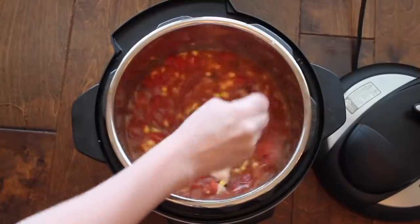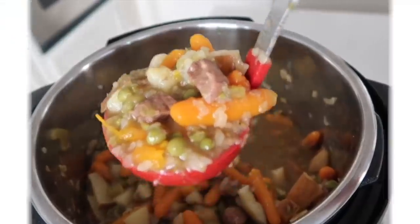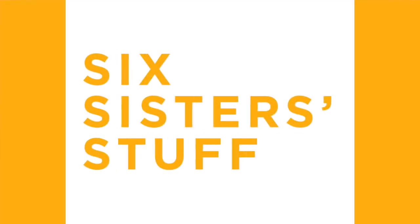Hey everyone! Welcome back to Six Sisters Stuff. Today I'm sharing with you four extremely easy Instant Pot meals. So if you're new to the channel, welcome! My name is Kristen and every Monday I share an Instant Pot recipe with you.